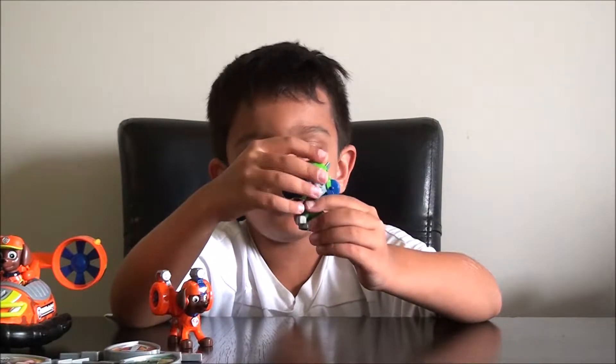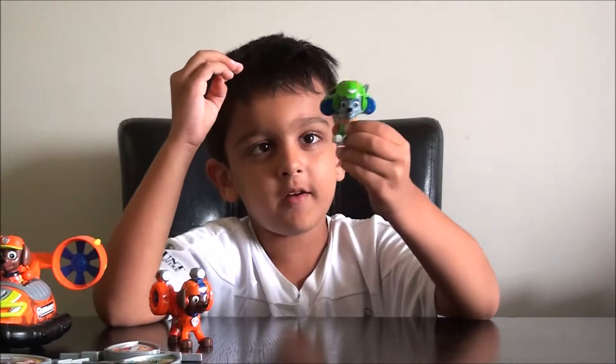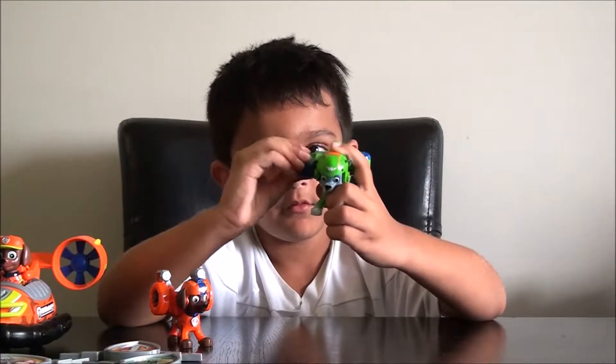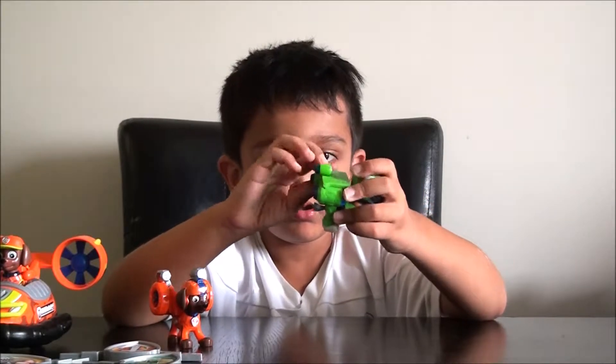His helmet is on. His pop pack is on. And when he puts his pop pack, his hover mode comes.